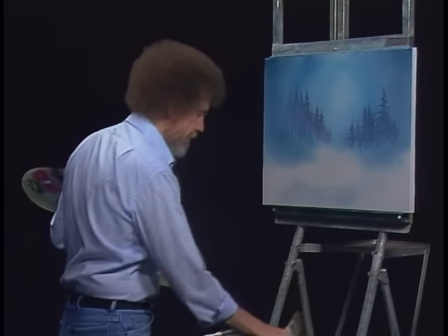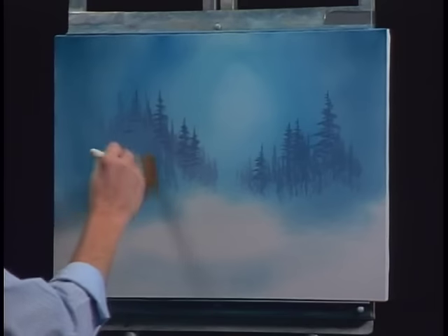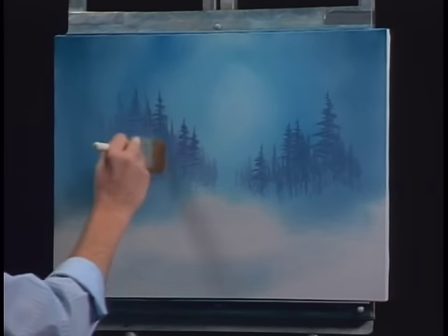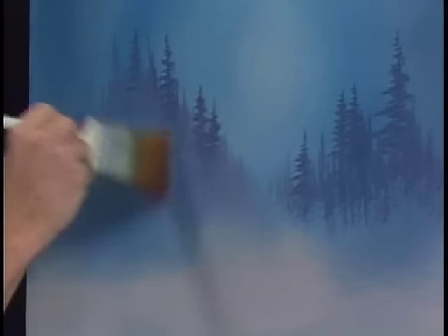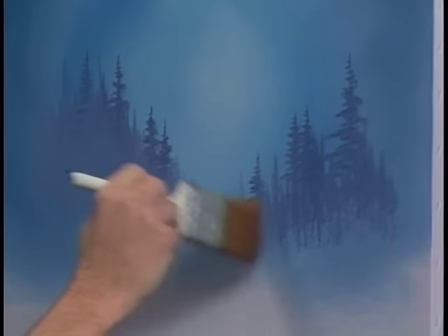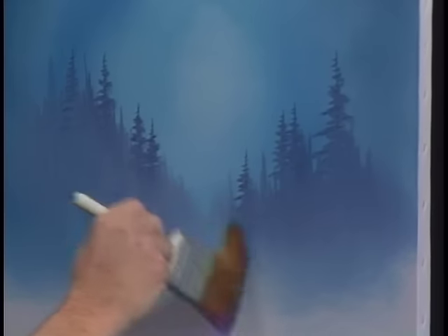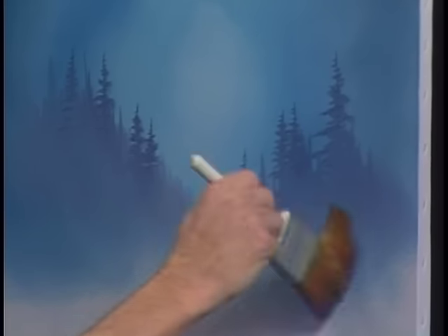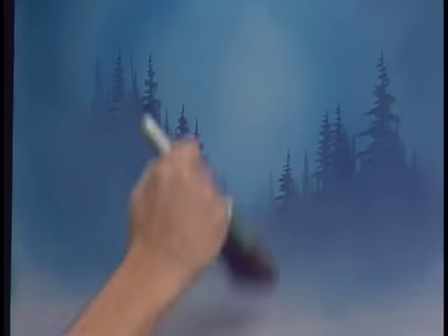Now I'll grab the old two-inch brush — be sure it's dry. I want to create the illusion of mist down at the base of this. Take the top corner of the brush and firmly tap — that's all we're doing. With that you can create the illusion of all kinds of little soft areas, very soft and very misty. And just let that go right on over to this side, just keep on misting. Very lightly, we'll lift upward — very gently, just barely, barely touching the canvas.